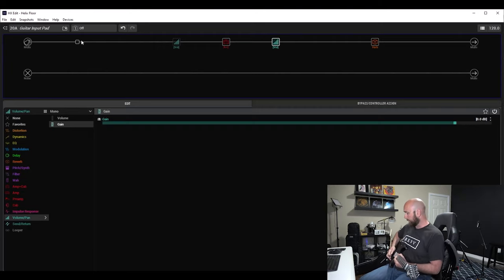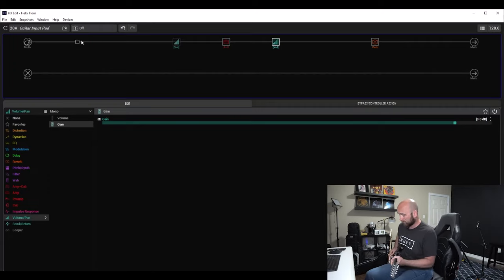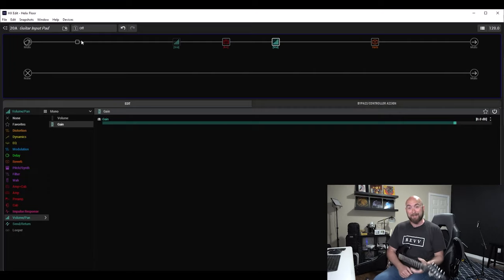If I attenuate the front by 5 dB, and then you can really hear when I drop it by 10 dB going into the front of the amp — it's almost like I stepped on some sort of overdrive pedal when I turn that attenuation off.